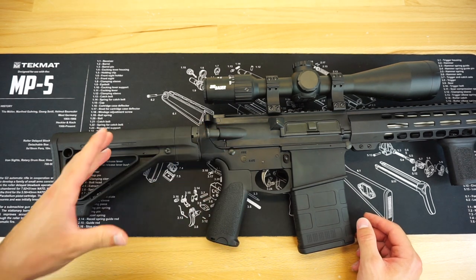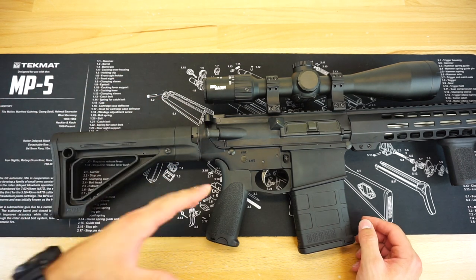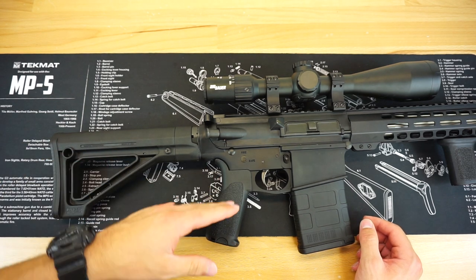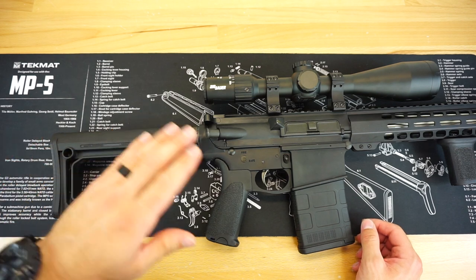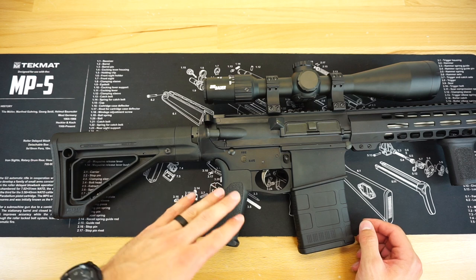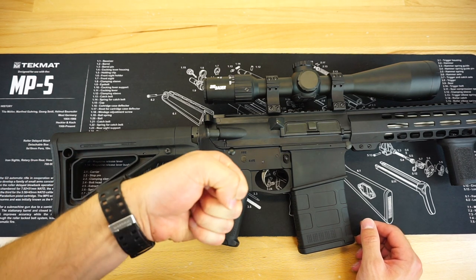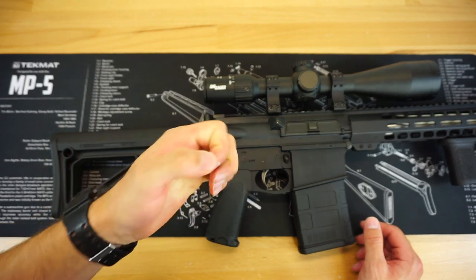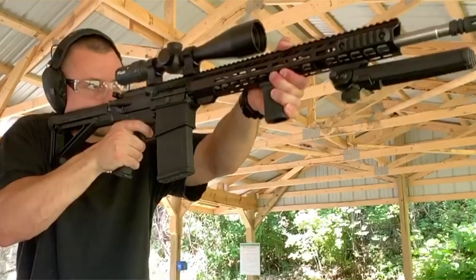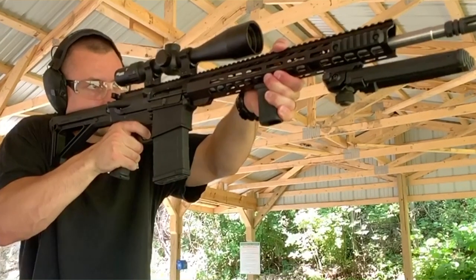The pistol grip that comes with the PA-10 from Palmetto State Armory is fine — I have had no issues with it — but I'm just not a huge fan of the rubberized texture on those grips. They tend to not fit me too well. A lot of people really enjoy that texture, but I prefer more of a polymer feel like a Magpul or BCM grip. The factory grip also has a more traditional angle, so your hand is slightly more bent forward, whereas the BCM has a more ergonomically friendly angle for me.